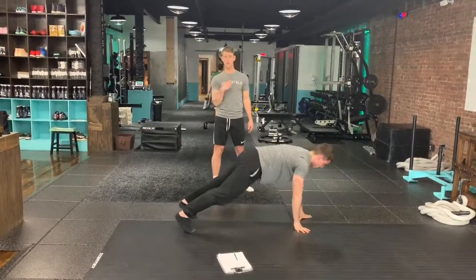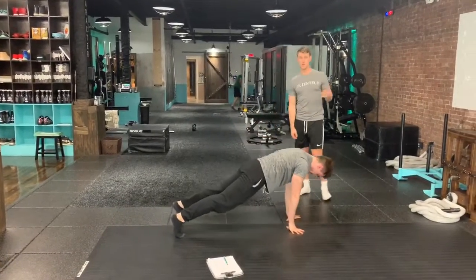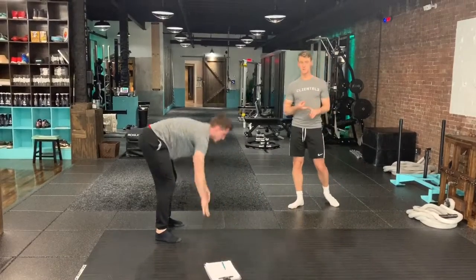Ways you can make this harder: do a set of 12, do a set of 15, do a set of 20. Complete two rounds, do three rounds, do four rounds, do five rounds.